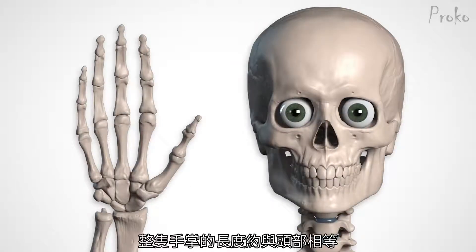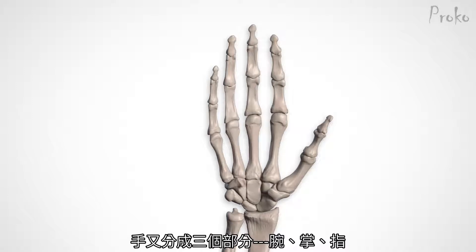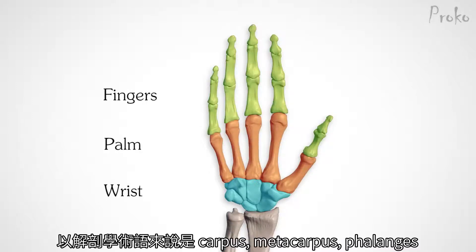Let's start with proportion. The length of the whole hand is about equal to the length of the face. Within the hand, there are three important divisions: the wrist, palm, and fingers. Or to use the bone terms: the carpus, metacarpus, and phalanges.